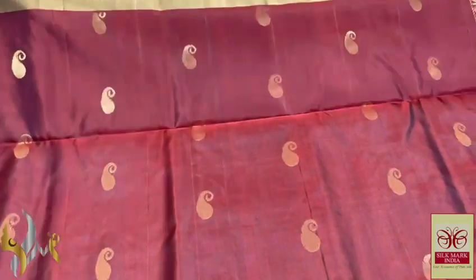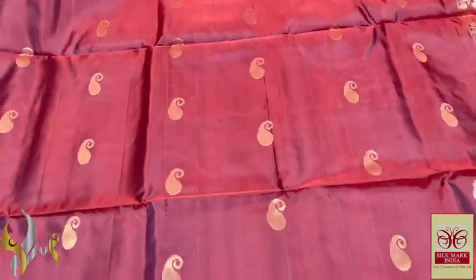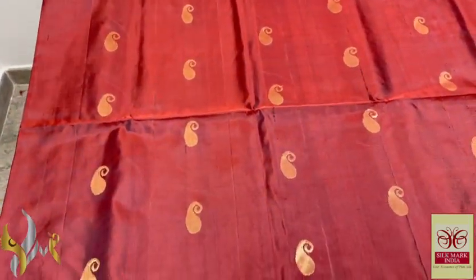The body of the saree is dark brown — an excellent coffee brown in a dark shade, a black mixed brown colour.